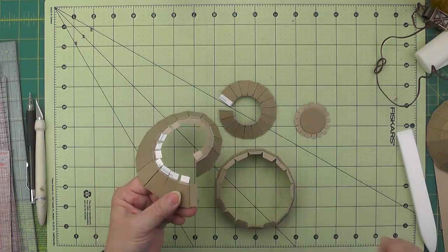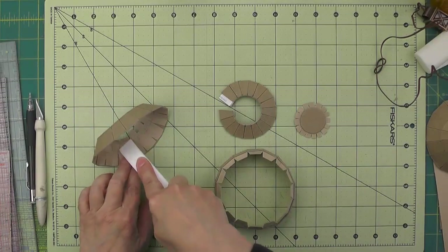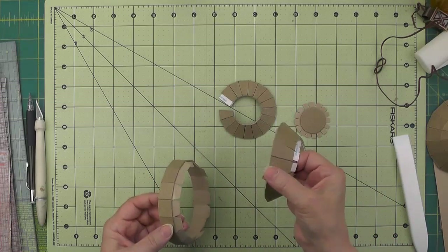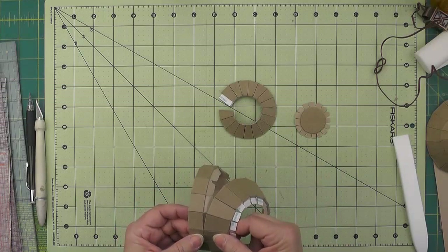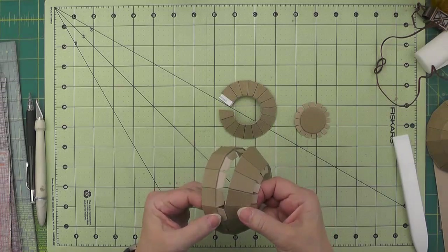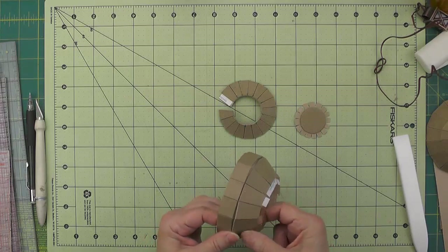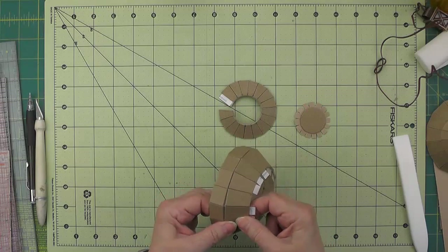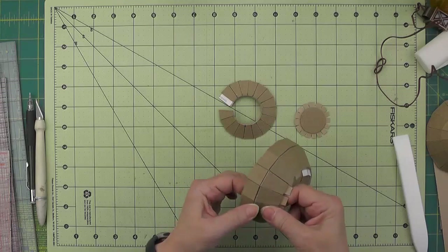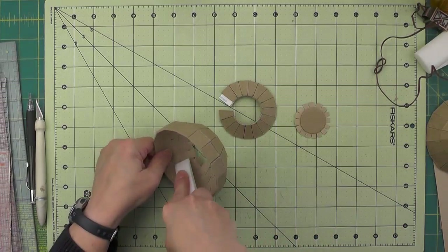Then the second ring we'll join into a circle here — again just butt those last two pieces together and burnish. Because these bottom row pieces were cut at three quarter inch and the bottom of these trapezoids is three quarter inch, it should match. I like to go around and do maybe every fourth one or so of the 16 sections, then come back and get the rest, then reach in and burnish it.